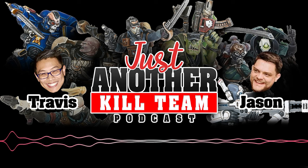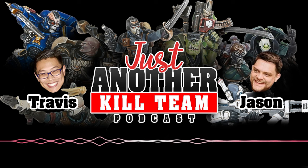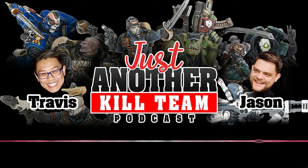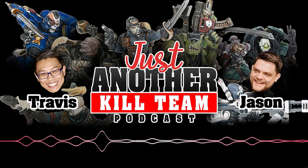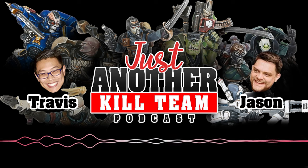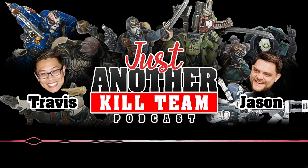Hello friends and welcome to another episode of Just Another Kill Team Podcast, connecting kill team communities across the globe. Your hosts today are Jason and Travis, regular co-hosts. We connect with all sorts of different people — TOs, competitive players, and anyone else with something interesting to say. We do have a Discord and a Patreon which you should check out if you enjoy our content.